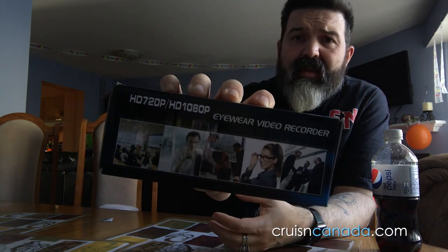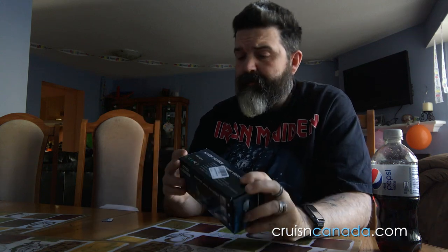Looking at the pictures on the box, the people are all very stylish — and I'm pretty sure none of them are actually wearing these glasses. Because a lot of times you look at camera glasses online and you're like, that doesn't look attractive at all, or it's obvious those are video recording glasses. So we'll see what these are like.